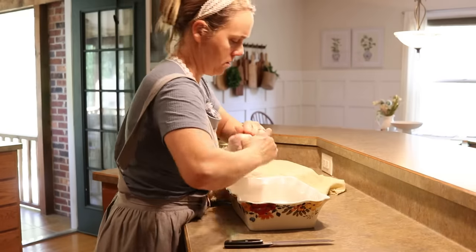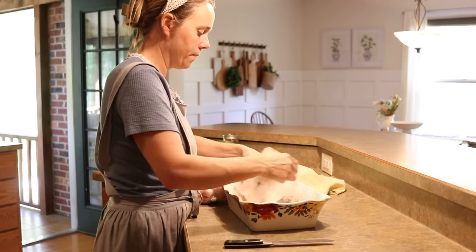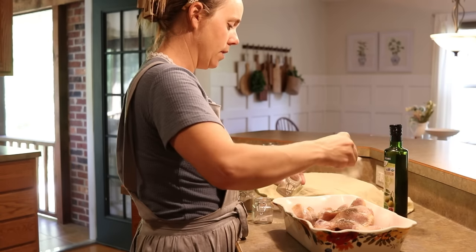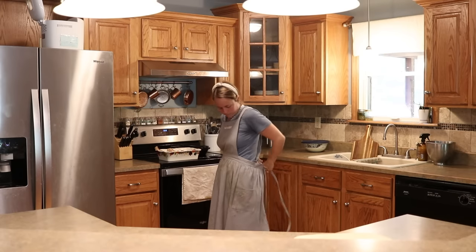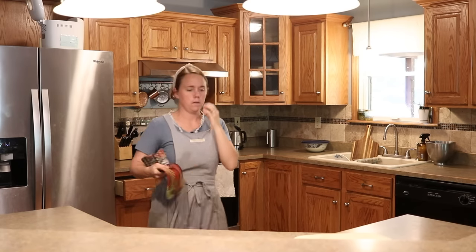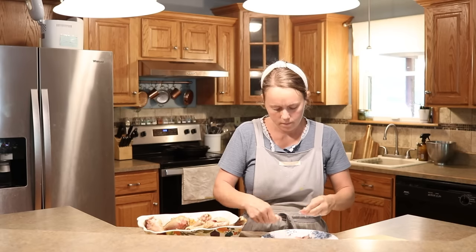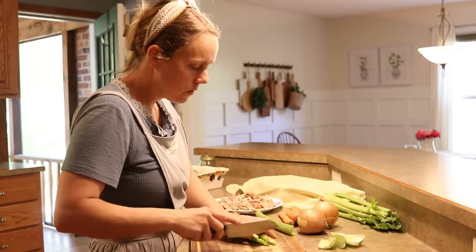For my chicken I have some drumsticks — I got some more chicken from my sister's farm. She had a bunch of extra drumsticks, so I went ahead and bought those this time. I drizzled them with some oil, added a little salt and pepper, and got those in the oven. You'll see multiple times throughout the video where I'm taking my apron off and putting it back on — I cannot nurse with the apron on, and since I still have a nursing baby the apron has to come off to go nurse and then back on when I return to the kitchen.